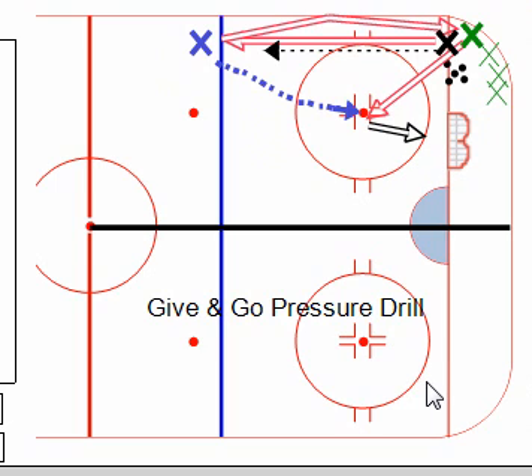It's a nice little drill, and that is it. That is the give and go pressure drill.